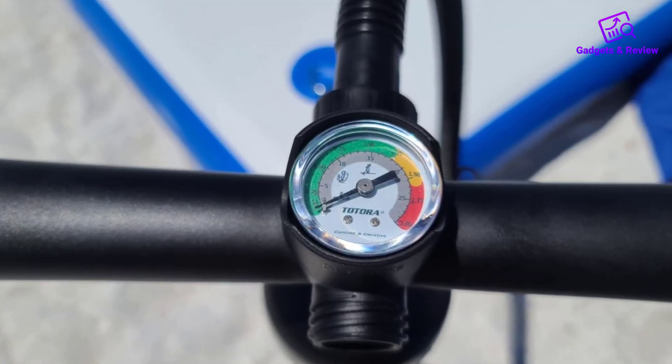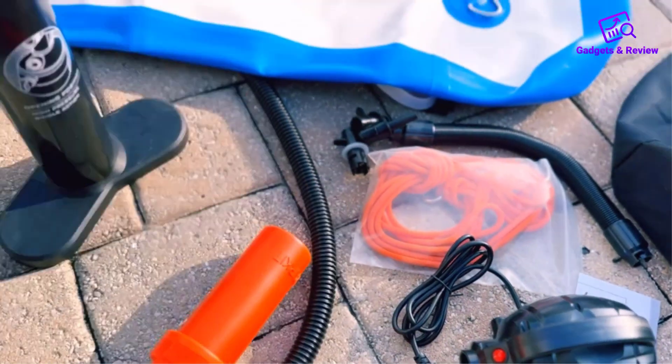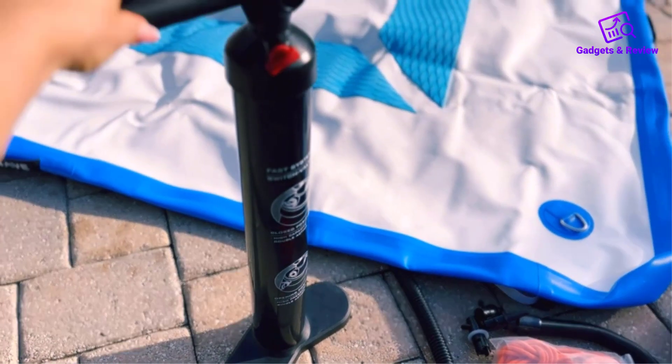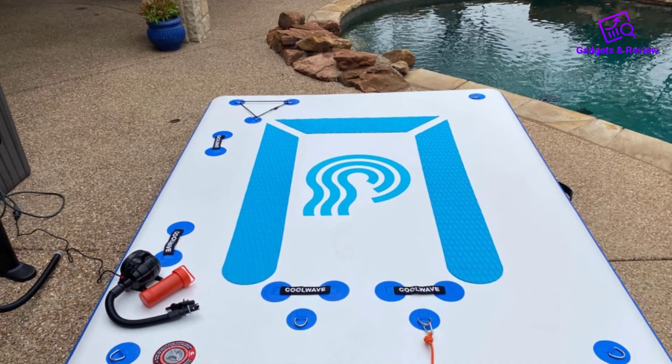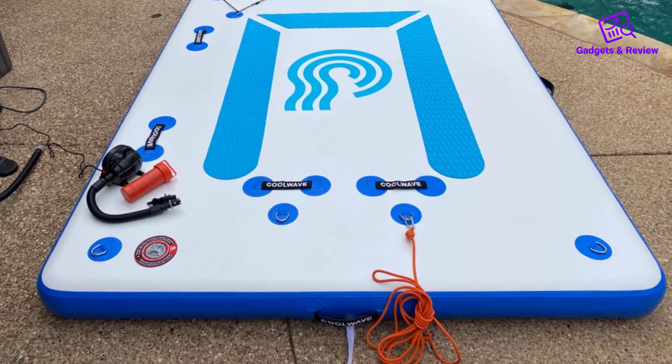Convenience is key, and Coolwave delivers with an electric air pump and hand pump included for quick and effortless inflation and deflation. With the hand pump's pressure gauge, you can ensure optimal inflation, providing stability and comfort on the water.